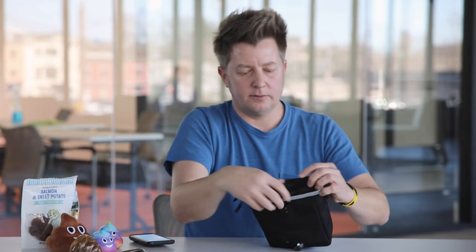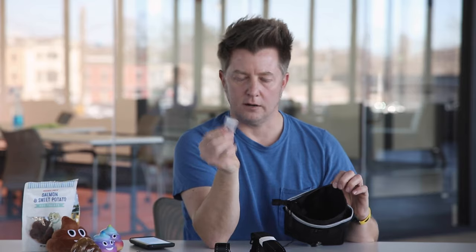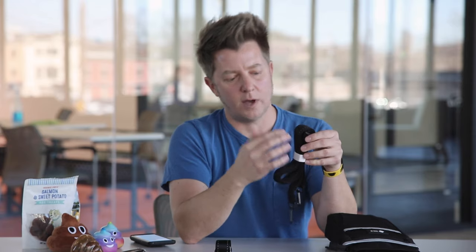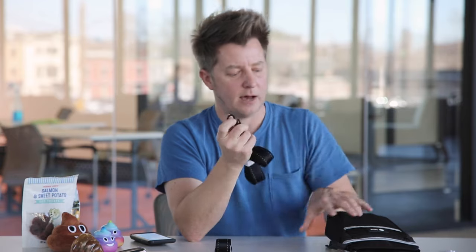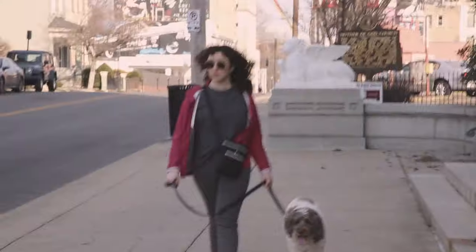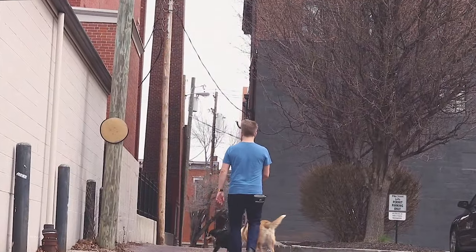Open this bad boy up — inside you're going to find three things: a belt, a shoulder strap, and a silica gel. Don't eat this — set that aside. The shoulder strap also has 3M reflective material integrated into it, and it attaches elegantly to the side of your Shitty Kit. You can wear this thing over your shoulder messenger bag style, like a purse — sling it high, sling it low. It's fully adjustable to allow you to wear it however you see fit.